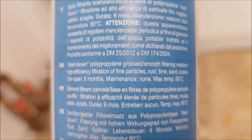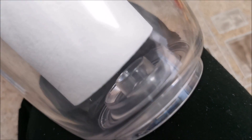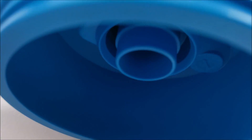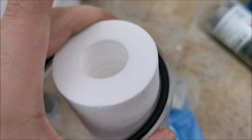According to the packaging, the lifespan of this filter is six months. The filter doesn't fully center on the middle post because it's a bit smaller than the hole, but it sits on it. The sides of the upper cap will dig into the filter material on the top side to create a seal when tightened in place.